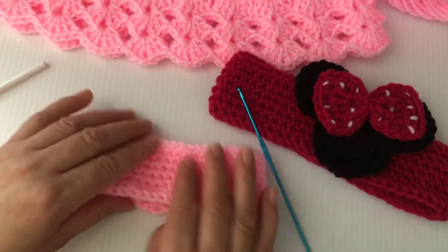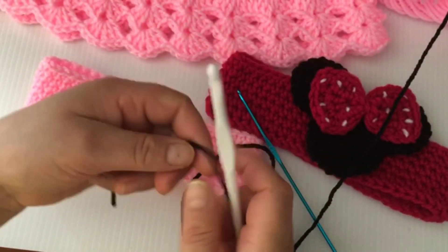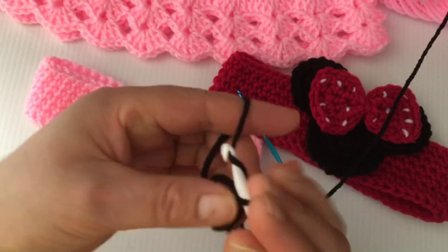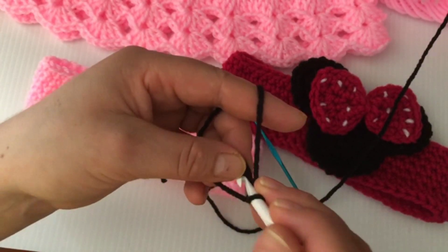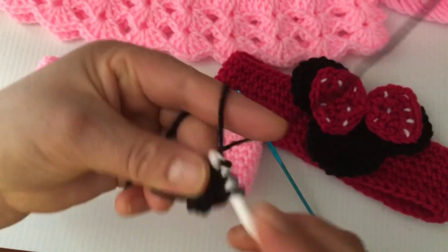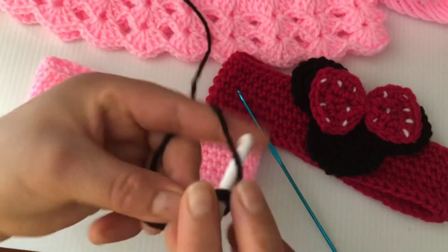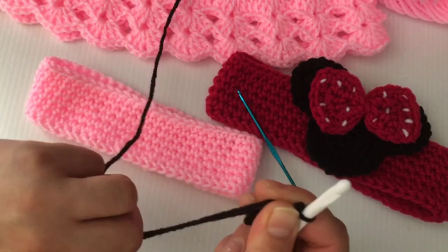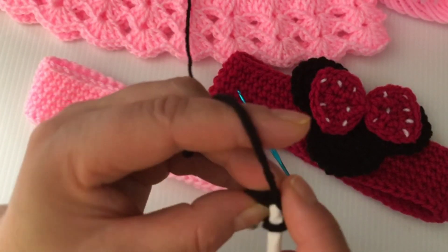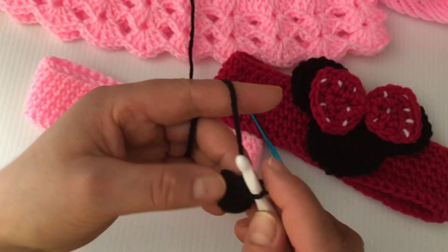This part is done and I will show you how to make the Minnie Mouse face. With the same hook we are going to start by making a magic circle, chain one, and we are going to make six single crochets inside the loop — one, two, three, four, five, and six. Now pull up to close the circle and slip stitch on the first single crochet. The first round is done.